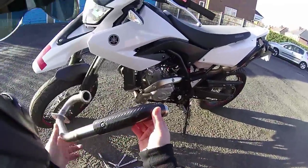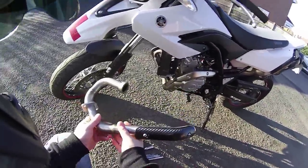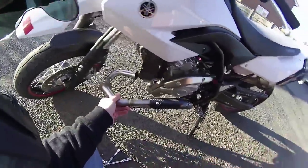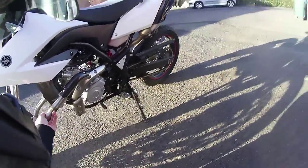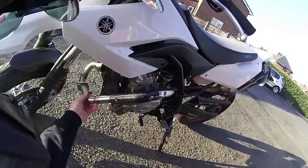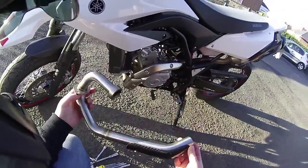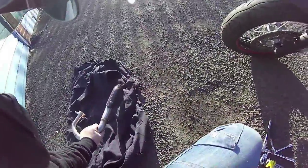Hello everybody, today we're going to be fitting the downpipe that I did the unboxing of yesterday. As you can see, holding it next to the other one, this one is a lot smaller than the other one, so it'll be a lot better for the bike. It's a lot lighter, performs a bit better, and it's supposed to make the bike a bit nicer to ride.